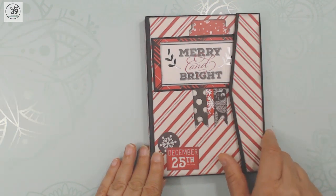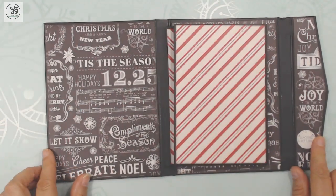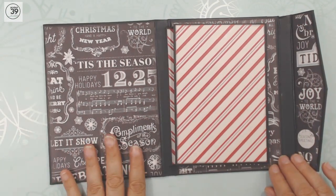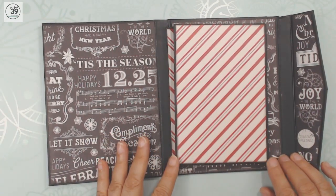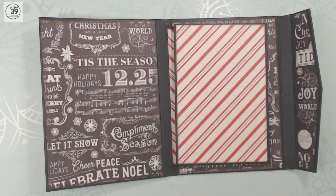This is held together with a magnetic clasp, so we're going to open it up and take a look inside. Very simple. I think there's room here for about 24 photos — 23, 24.